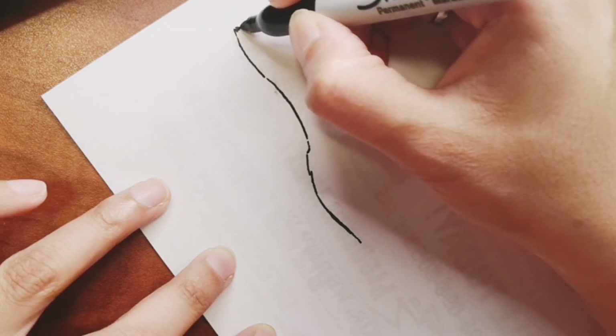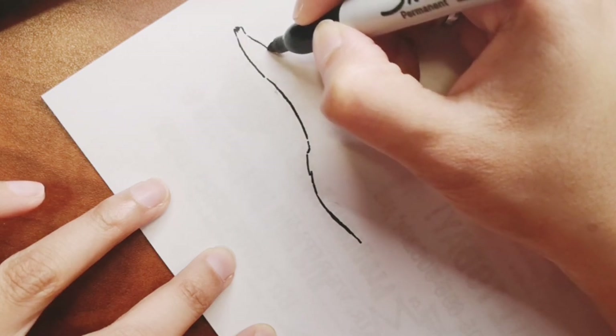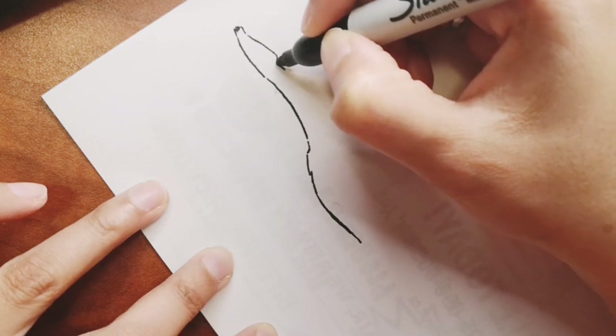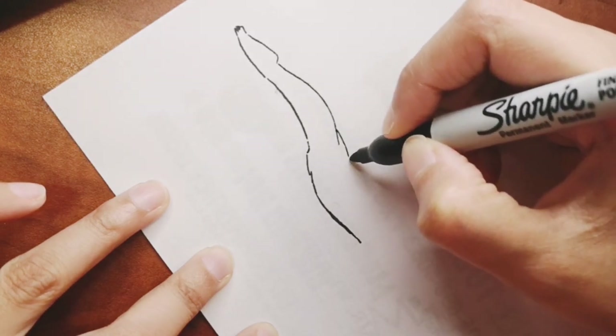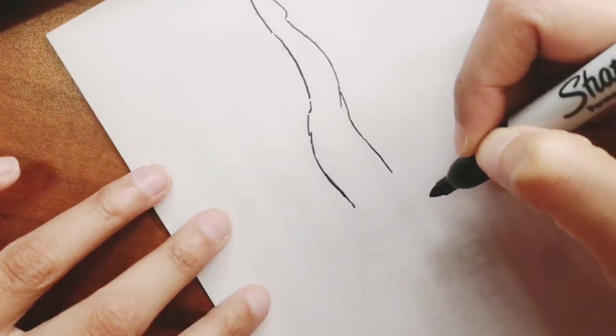The colors I'm going to use are color pencils. If you want good quality color pencils, you can always check out the description box below for links for Arteza and Prismacolor color pencils on Amazon, so check those out if you're interested.